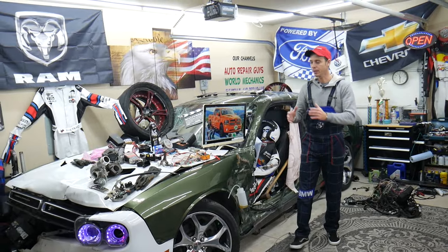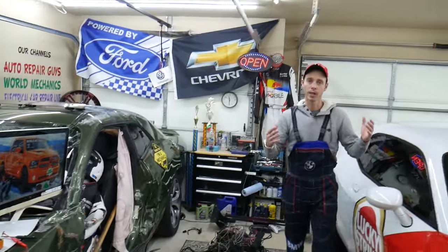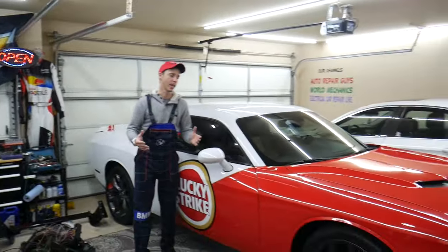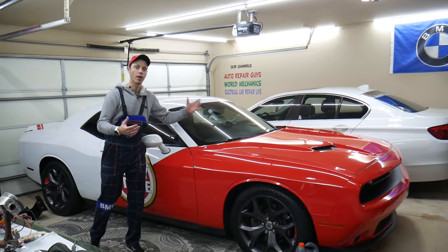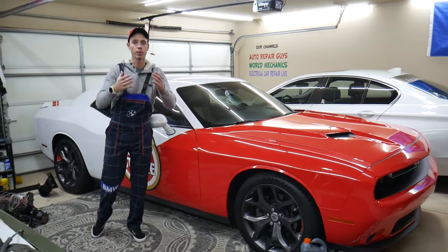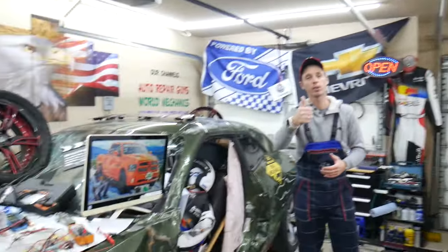Every single car we get here at the garage, we try to make at least two to three hundred free repair videos. We take them completely apart and show you how to fix anything — engines, transmissions, codes, fuses, bodywork, all that stuff. We do all that because our mission is to save you as much money as we can. All we need in return — please subscribe to the channel and like the video.